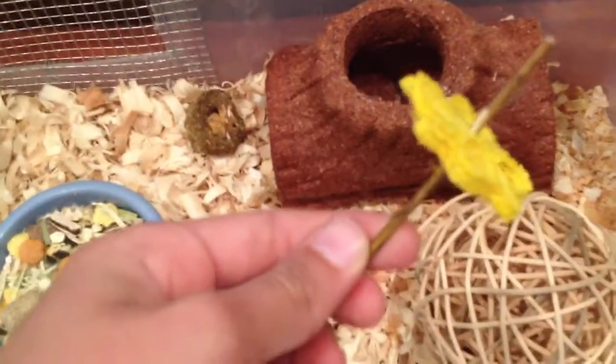There's a willow twig with a loofah puzzle piece around it, and a green rice pot. I had dried corn on it but they just finished it today, so I'll take it out after the video.